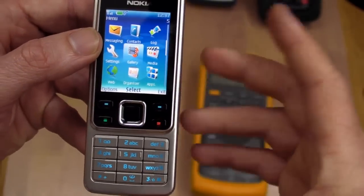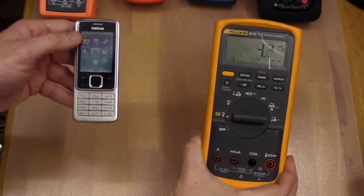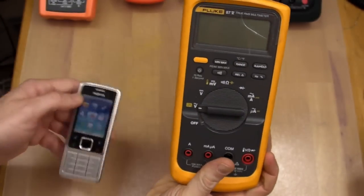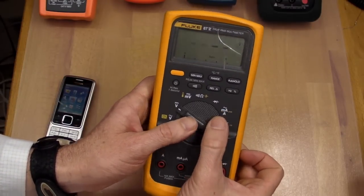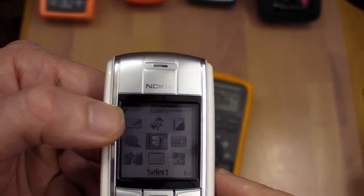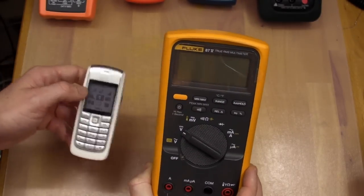Let's try another phone - I've got a Nokia 6300 here. Not 3G, but I'm on the call and it's transmitting. There we go - look at that, got him. But it still recovers. And let's just do one more - a Nokia something or other. We're on the call, it's transmitting. There we go, straight away - boom, gone.